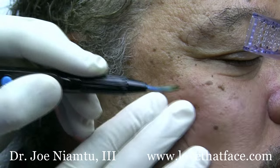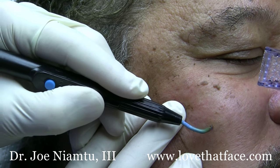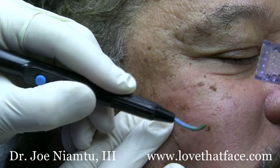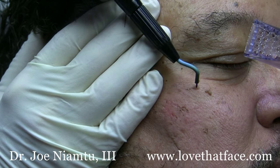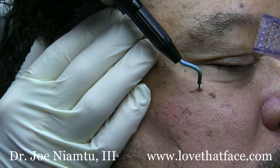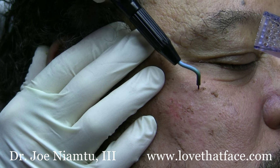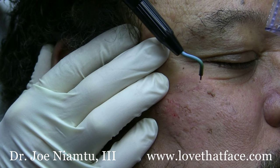If you use local anesthesia, then you can use a long dwell time on these lesions. However, when you're doing them without local anesthesia, which we sometimes do, what you want to do is just do really little short spurts — tap, tap, tap — enough to disrupt the tissue. These are not really deep and they wipe off quite easily. Most people can tolerate this without any anesthesia, however some supplemental local infiltration is also helpful.